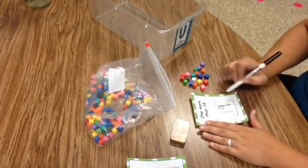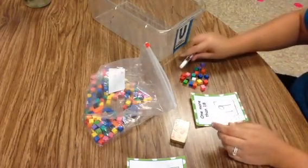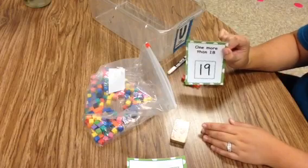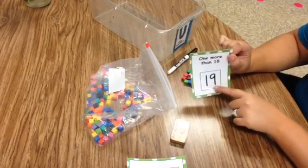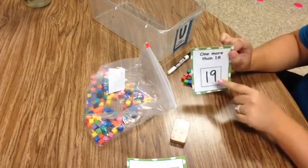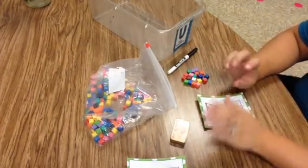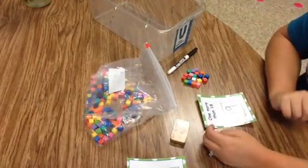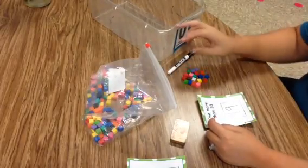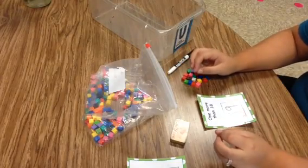If children are struggling with writing teen numbers, I have hundreds charts posted around the room. A lot of times kids with this tub end up sitting right next to a hundreds chart because it helps them write numbers correctly instead of reversing them — writing 91 instead of 19, which we see a lot in kindergarten. The purpose of this activity is for kids to start understanding the positioning of numbers, knowing what number comes before and after, understanding order.